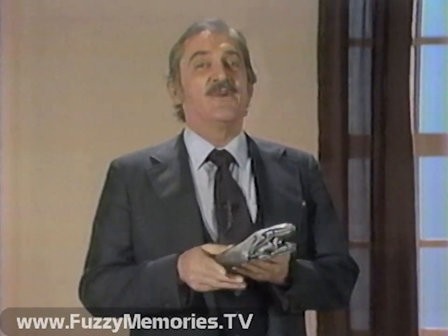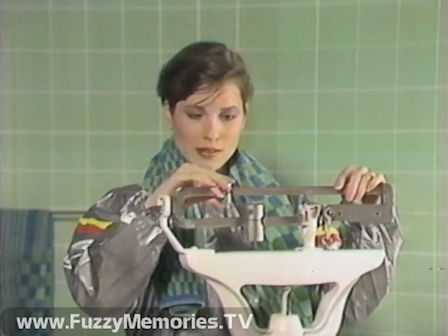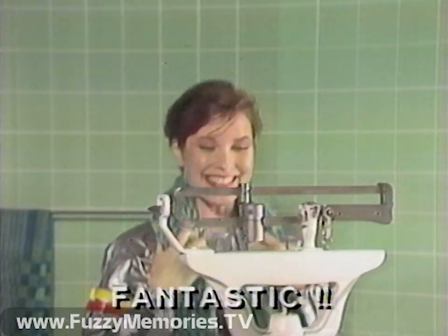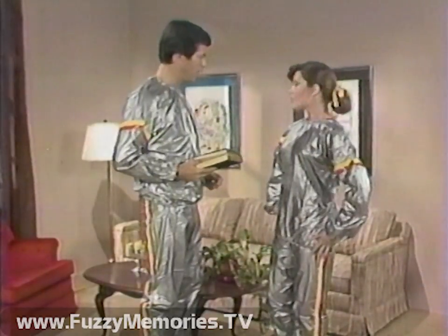And best of all, once you've reached your ideal weight and measurement, wear the melt-off sauna suit just a few times a month and maintain your new body beautiful. Order your man's or woman's melt-off sauna suit in small, medium, or large.